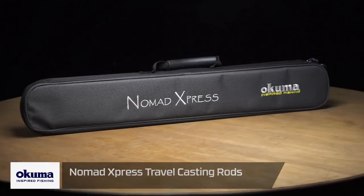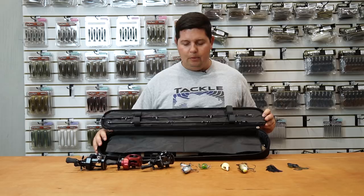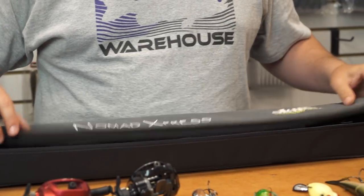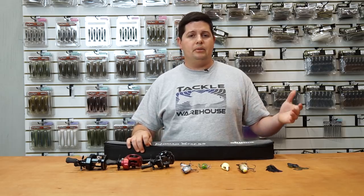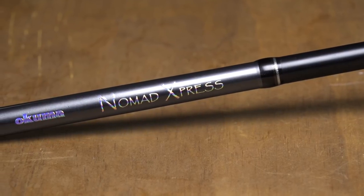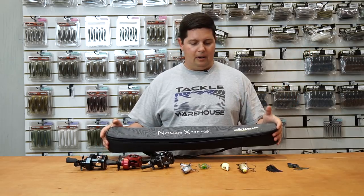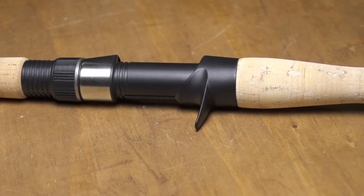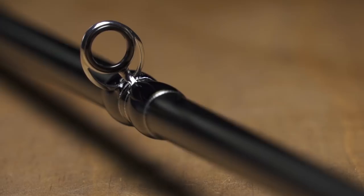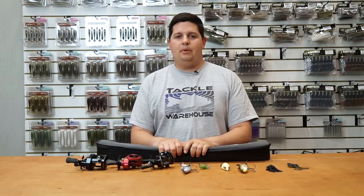Last up from Okuma, we've got their new Nomad travel rod — and I left it in the case just to show you how awesome it is. It's a four-piece design that comes in the case. I believe this is the 7'11" heavy, and there's also a 7'11" extra heavy. If you're looking for a swimbait-style rod you can travel with — ocean fishing, swimbait fishing, pike up north — this is a great option. Most heavy-action rods are eight-foot one-piece, so this solves that problem. It's got heavy-duty double-wrap guides all the way up. Really great rod from Okuma.